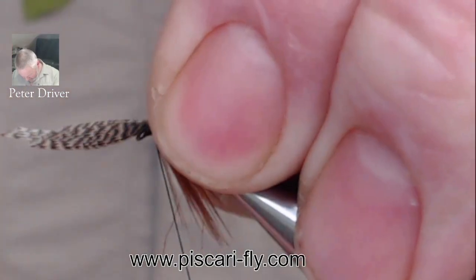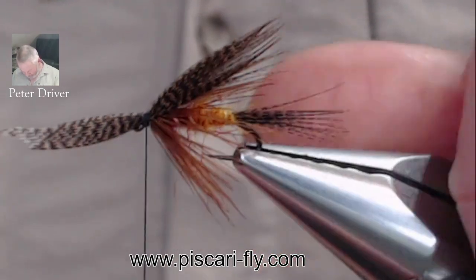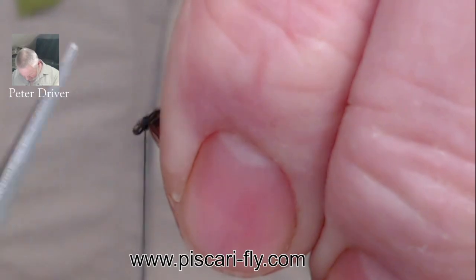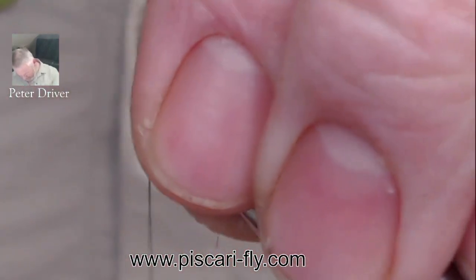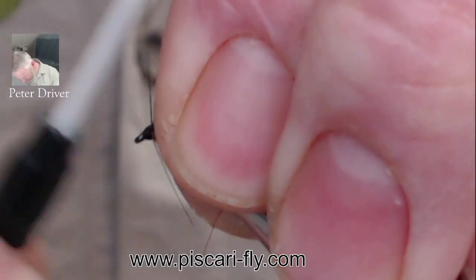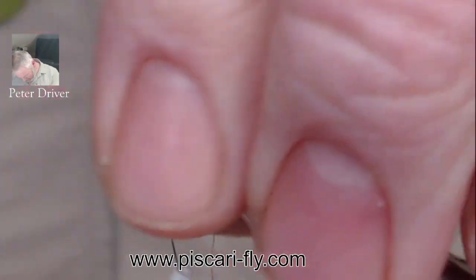Pinch and pull directly up — that keeps the wing sitting perfectly on top. We don't pinch and pull down to the side, we pinch and pull up, which keeps that wing perfectly in place, nice and high. If a little bit of wing moves, work your way back around.